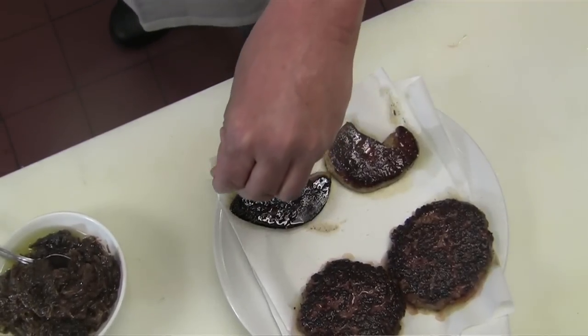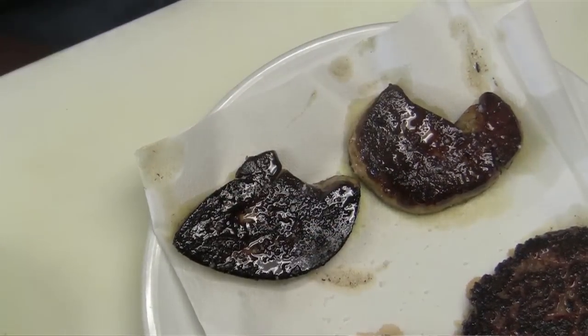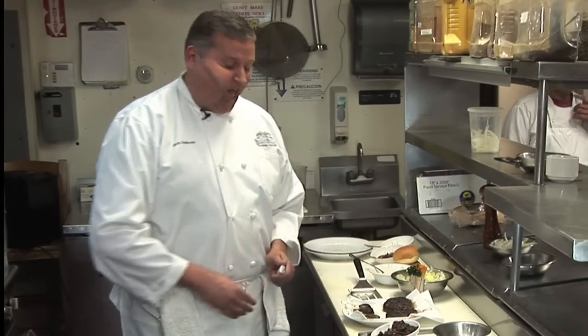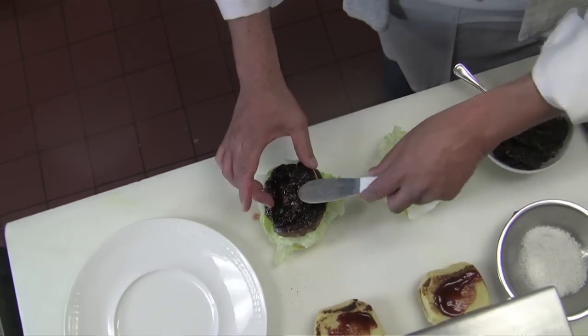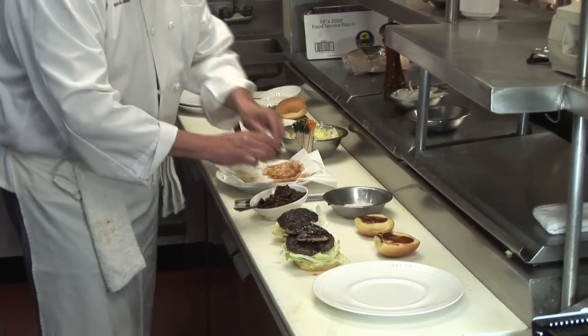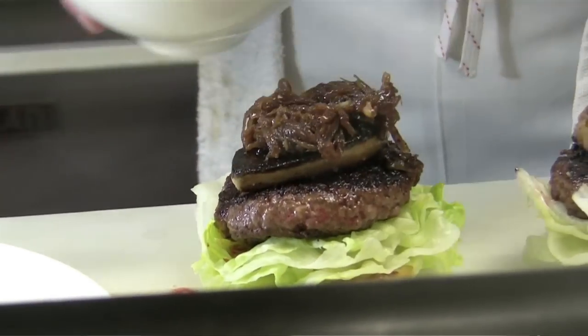I'm going to season this foie gras with a little bit of fleur de sel — it gives a little crunch. Fleur de sel is sea salt from Brittany. Now that the burgers have rested, we're ready to plate. We take the burger, put it right on top of the iceberg lettuce, top it with the seared foie gras, then take our onion jam and place that right on top.